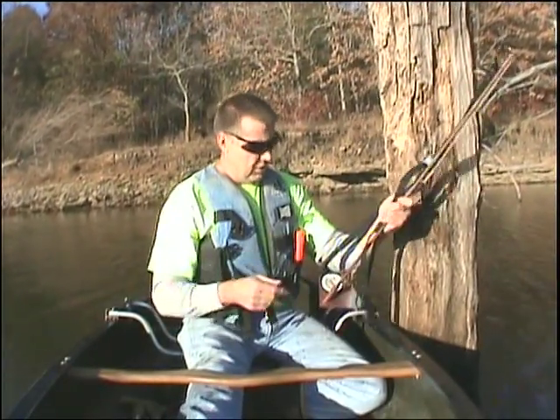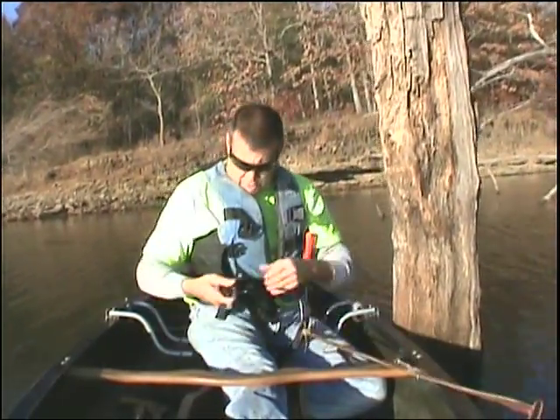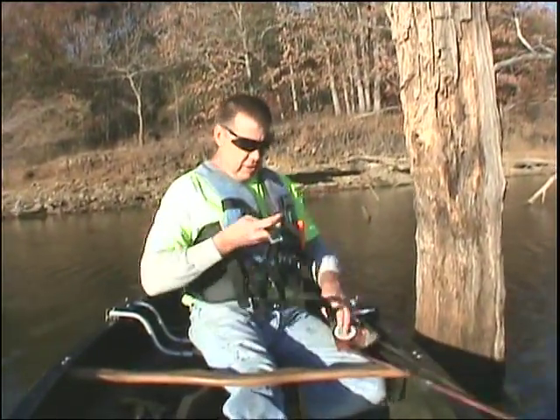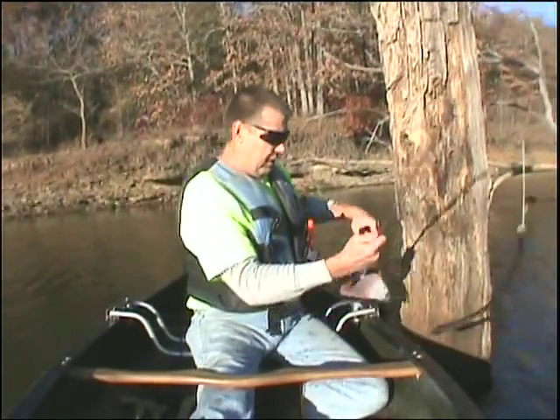This is our fishing device, the Topcat. It's different than anything else currently on the market. You don't have to drill any holes, you don't have to hammer anything, you don't have to do any damage to the structure you're hooking to.